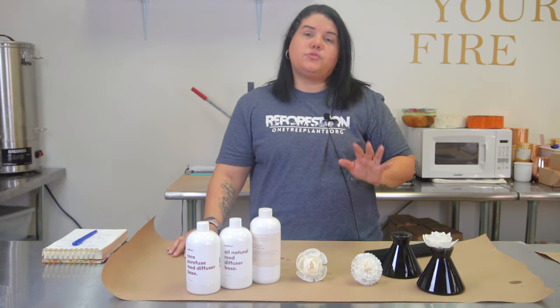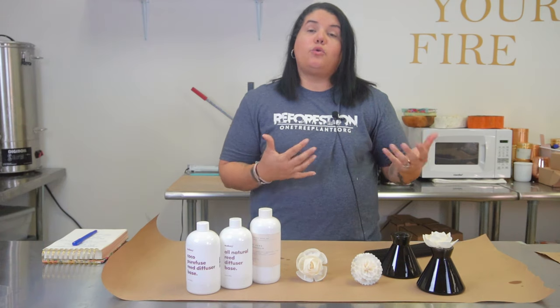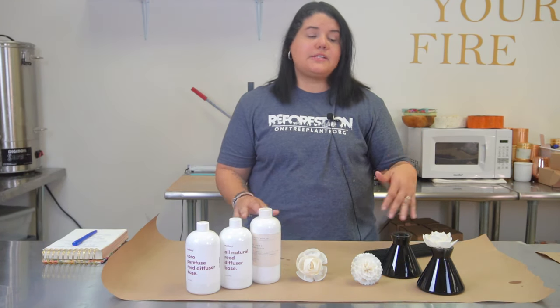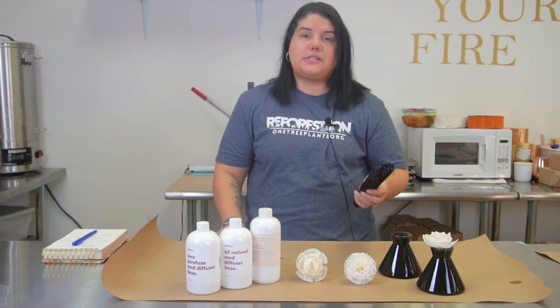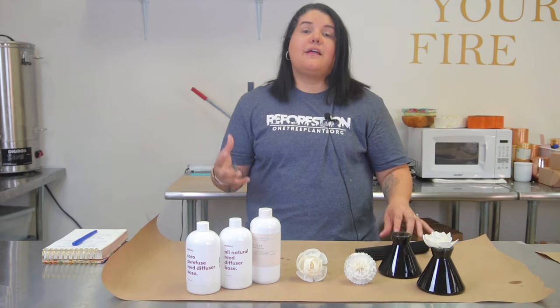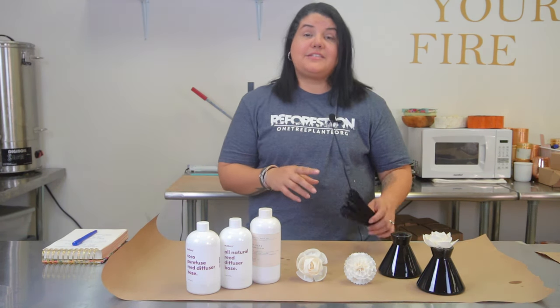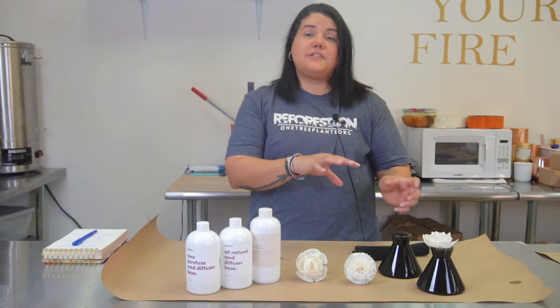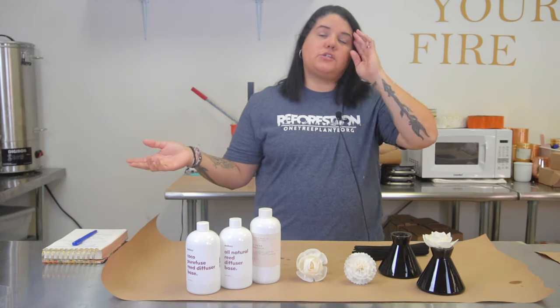The main thing to keep in mind with diffusers — and it's where it gets a little tricky — is that diffusers have to sit overnight. Whatever you put in there, whether it's a flower, the rattan, the black fiber, or the wood sticks, they have to sit for an entire 24 hours. For the sticks only, you then have to take them out, flip them over, put them back in, and then it begins to disperse the fragrance.